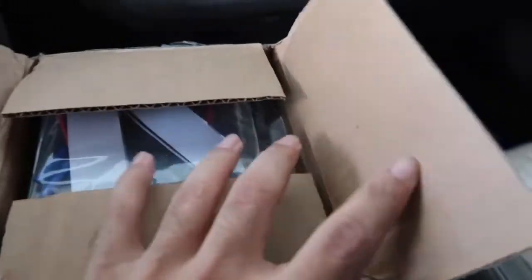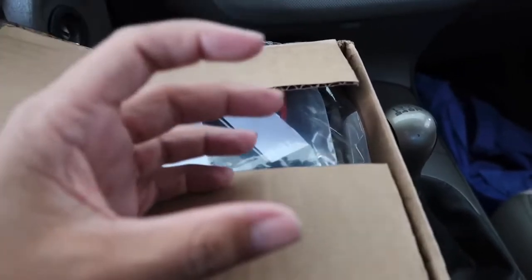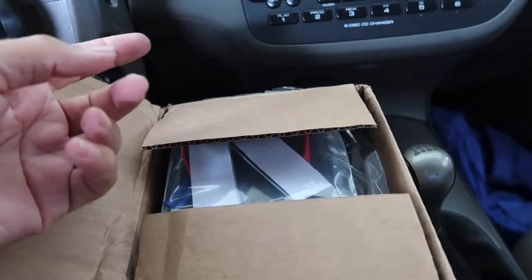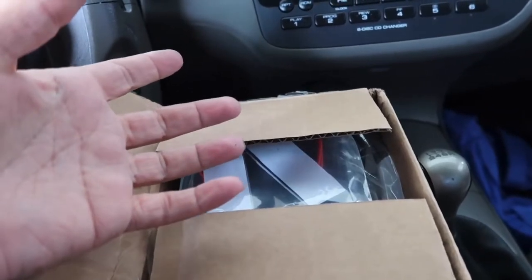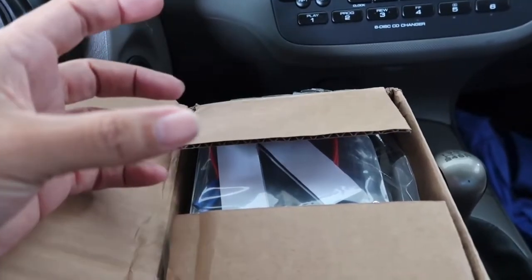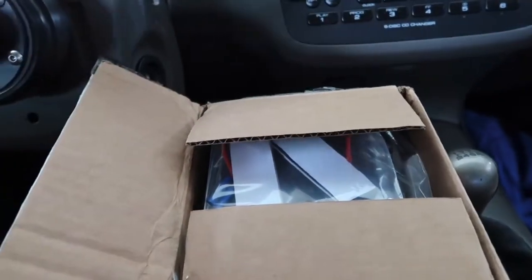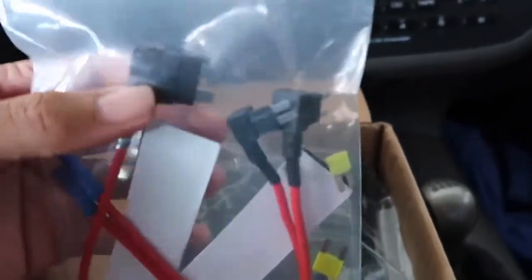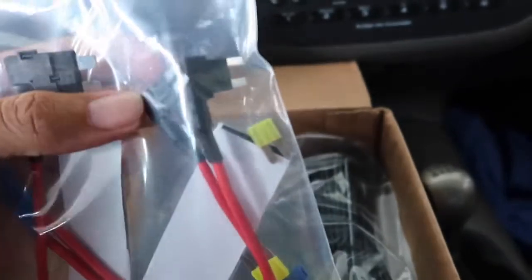I'm going to be installing this in the RSX. This is called the Cell Link Neo — it's basically a battery that charges off the car, and then you can power the dash camera while your car is off in parking mode. So just a quick unboxing of it. That's the hard wiring kit right there.